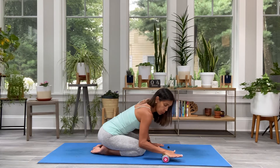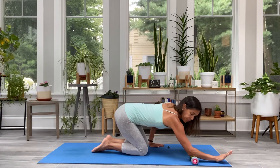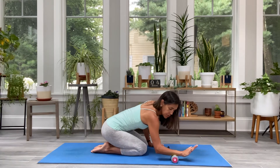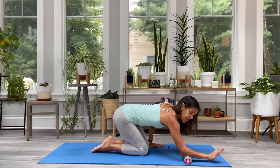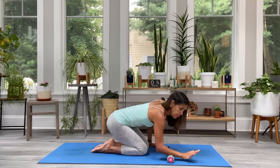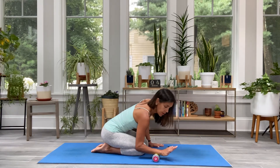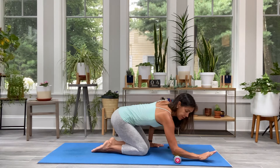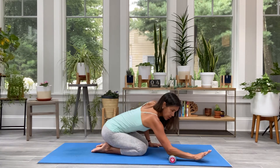I roll all the way down to the elbow and then back to the heel of my hand — it feels intense. You can place any amount of pressure on it: you can go light, then build to medium, and then maybe a little heavier weight pressure as you can bear.